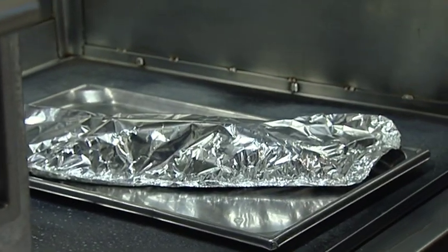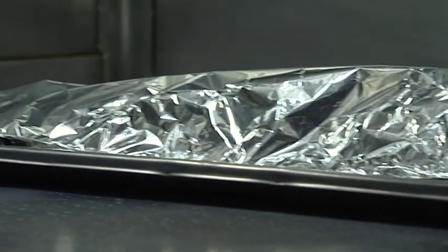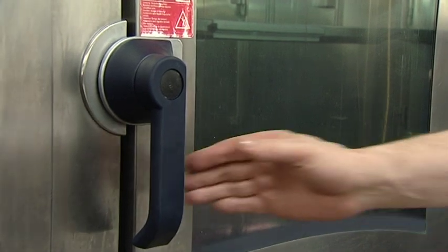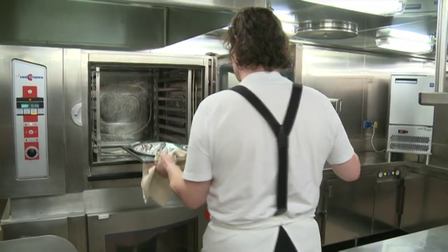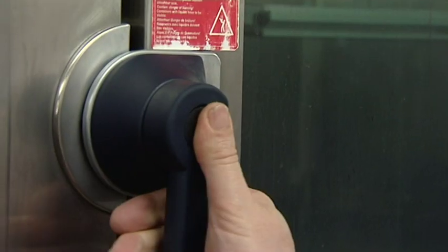We place it on the stove to get some heat into the bag. You can do salmon steaks this way very simply. If you want to do a whole sea bream, again, very simply. And once the white wine starts to bubble, into the oven it goes. A kilo fish is approximately 60 minutes at 200 degrees. Our sea bass is now cooking in the oven.